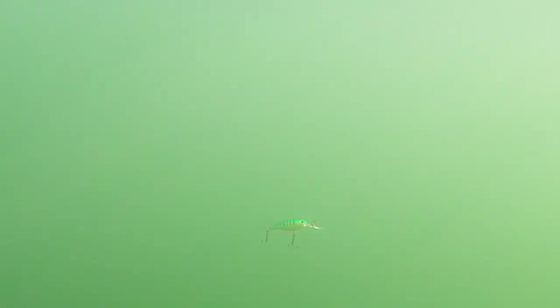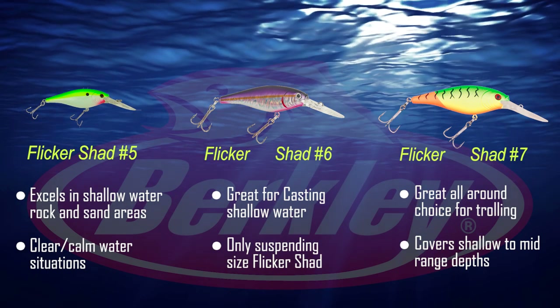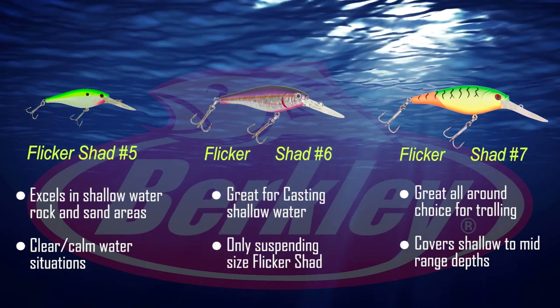Another thing to consider when casting is that we don't have that bait in the strike zone as long as when trolling. So any minor changes like stopping, starting, pausing — keeping that bait suspended in front of those fish — makes a big difference in getting bites in that short period of time. So to summarize the Flickr Shads: the number five is great for shallow water sand-to-rock transition areas, the number seven is your perfect all-around choice, and the number six — with its suspending nature — really shines when casting. Get a combination of those three sizes and you're going to put a ton of walleyes in the boat.